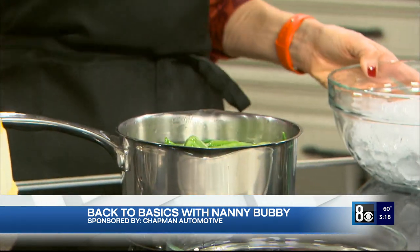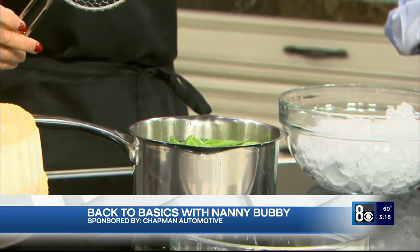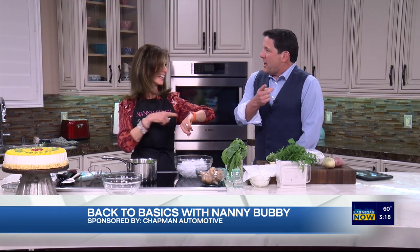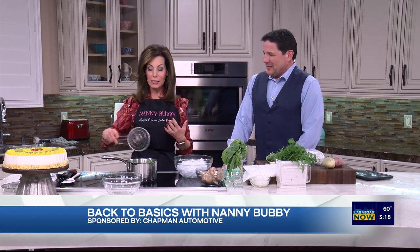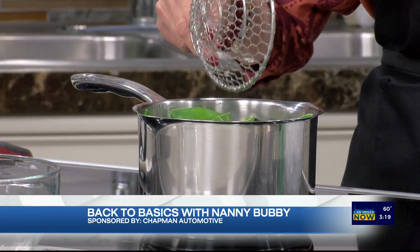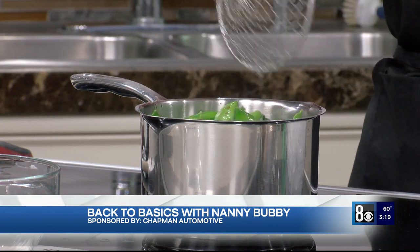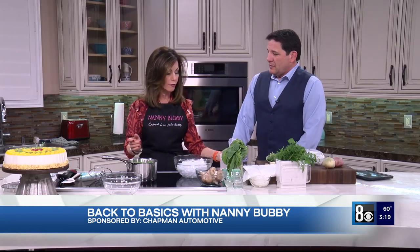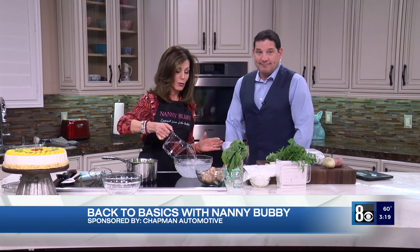Let's set the timer for 45 seconds. Blanching is basically putting your vegetables into boiling water — I do this with a charcuterie tray of vegetables because it gets the raw taste out. We're gonna let them go and then as soon as the timer goes off, we're gonna immerse them in ice water — an ice bath.